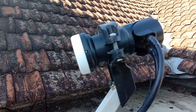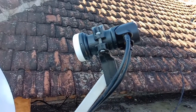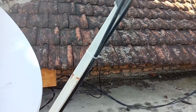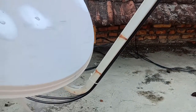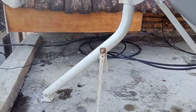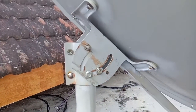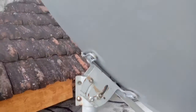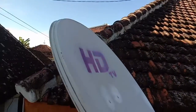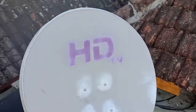Bagi rekan-rekan teknisi atau pemula yang ingin pasang parabola mini atau memanfaatkan disk parabola mini bekas, gunakan selalu kabel yang bagus. Kabelnya seperti ini, dan usahakan dikunci yang kuat — bisnya tebal. Disk bekas pun bisa dimanfaatkan.